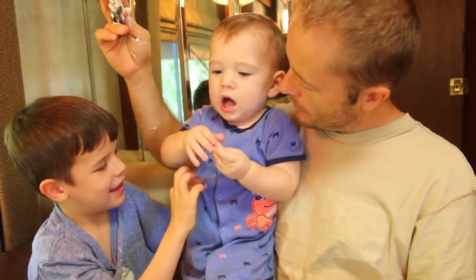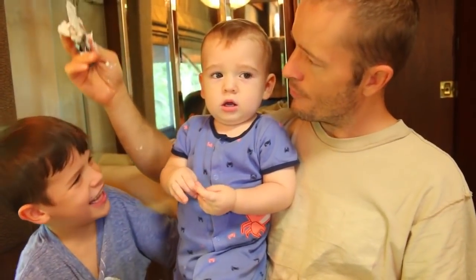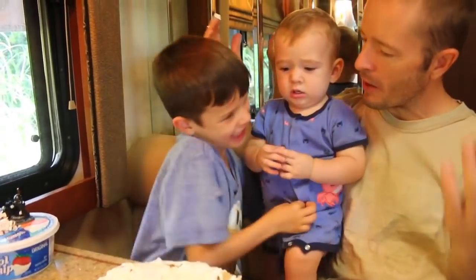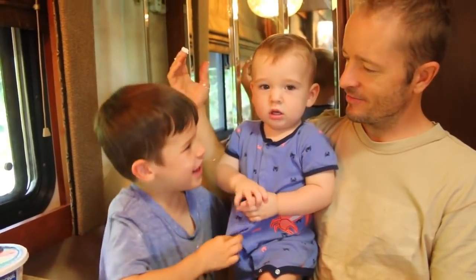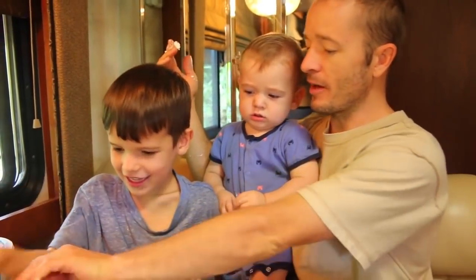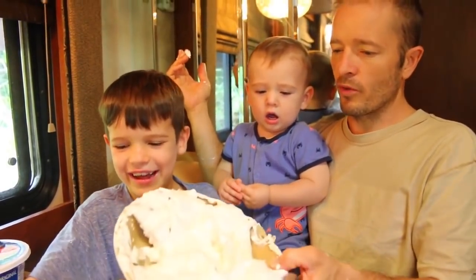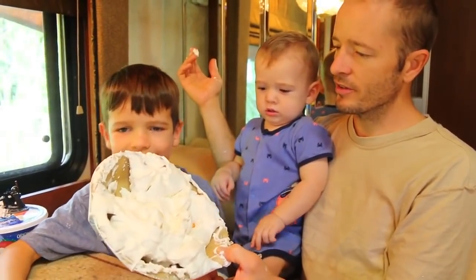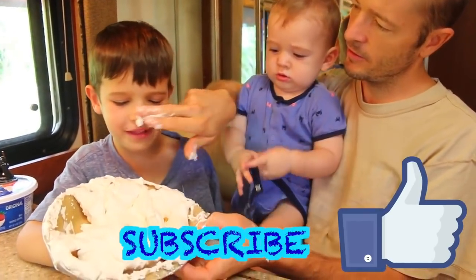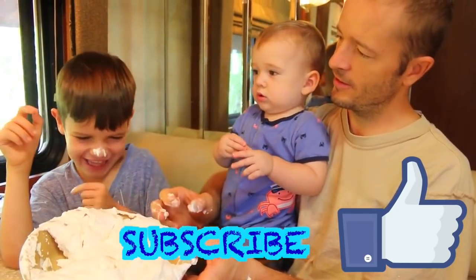What a big mess. Yuck. Two pranks and no pie. I'm going to make real ones at Thanksgiving. You're going to make more pranks at Thanksgiving? No — real pies. Real pies. Well everybody, please like this video. Also remember to like and subscribe. Goodbye and have a great day.